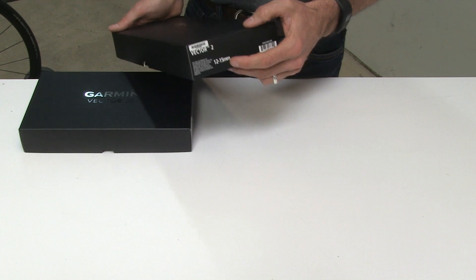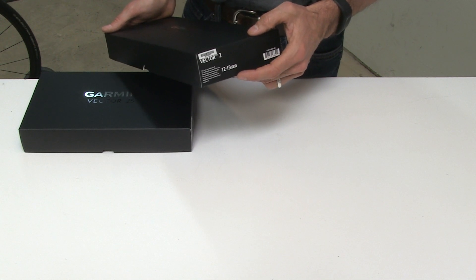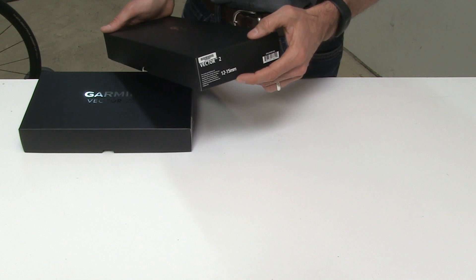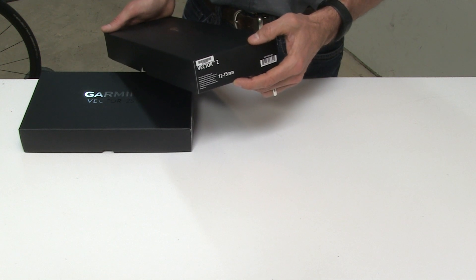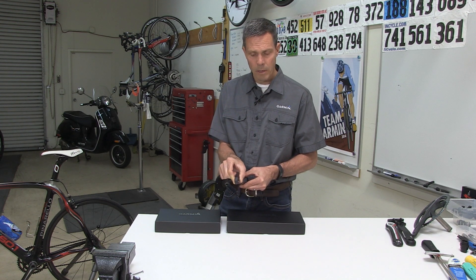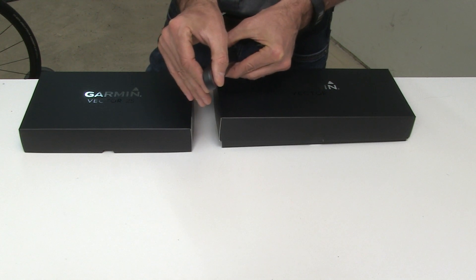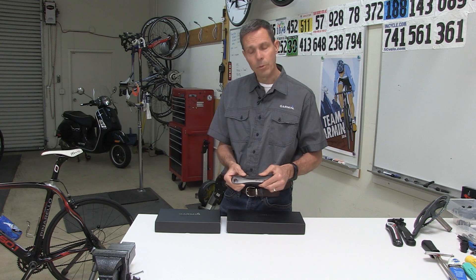Both come in two sizes: a 12-15mm size, which is our standard and used for most cranks, and a 15-18mm, which is used for thicker cranks. The large size is used for cranks such as the Specialized S-Works and some FSA models. The dimension we're referring to is thickness. Both sizes fit cranks that are up to 44mm in width.